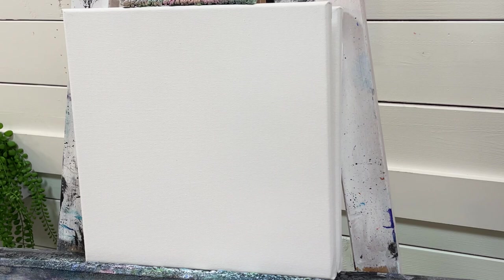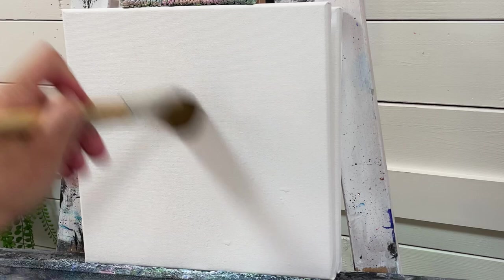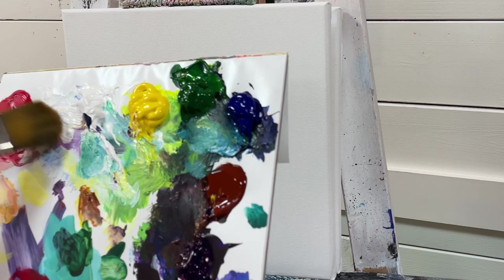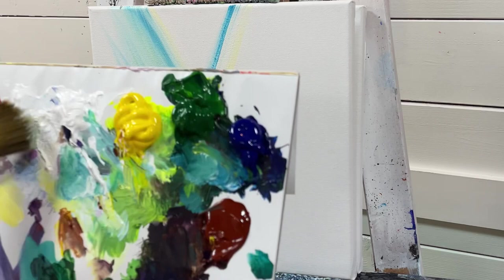I'll be using a number 30 Filbert brush to start and a little bit of water. I'm just going to lightly mist my canvas. Wetting the canvas down really helps blend your acrylics out easier, so just spread it evenly. What we're going to do is create a nice light area up in this section of the canvas where we've got our main source of light coming from.